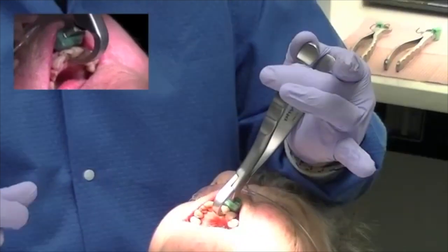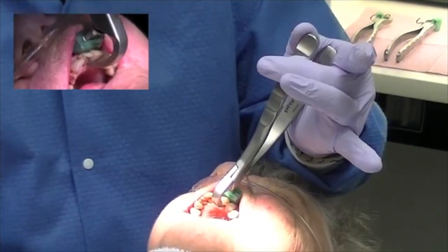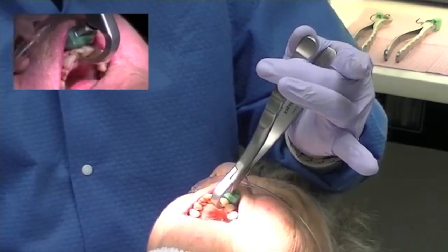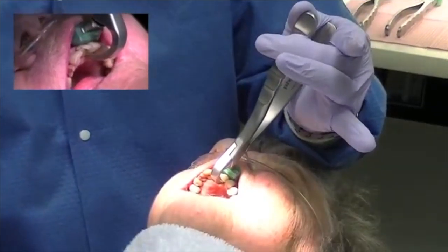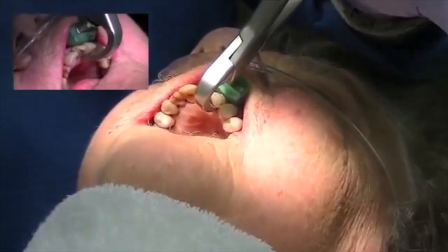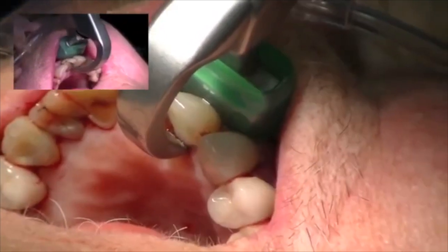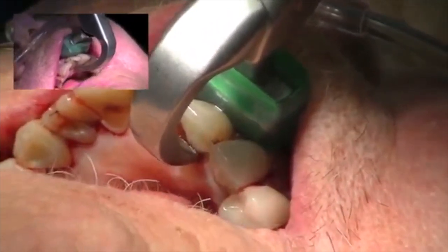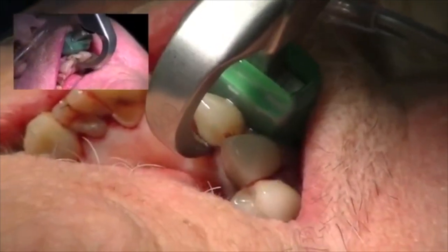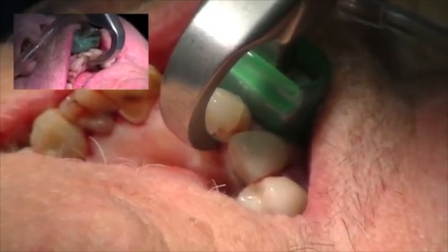It's very, very critical that you don't squeeze the instrument. This is not a traditional forcep where we're using a lot of physical force to remove the tooth. We're not using a figure-eight motion or a buccal-lingual motion. What I'm doing is placing the beak onto the palatal bumper as high up the vestibule as possible, and then I'm simply rotating my wrist. There's no forearm, no bicep, no shoulder pressure — I'm rotating my wrist towards the corner of her left eye.